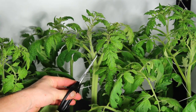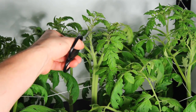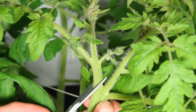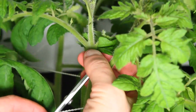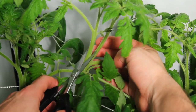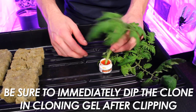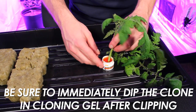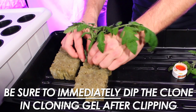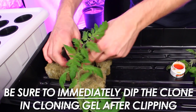This is our intended clipping location. You can see that we have nice branching and growth below this point and internodal growth above, making it an ideal place to clip. We will now dip our fresh clippings into the cloning gel. This serves two purposes: it coats that cut area in rooting hormones that will facilitate great root growth, and it protects that cut area from problems such as embolisms or air bubbles that would cause the clone to fail.